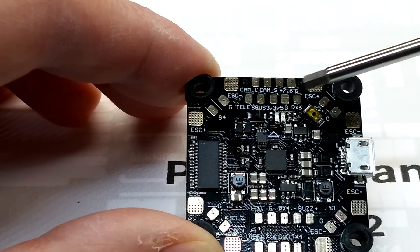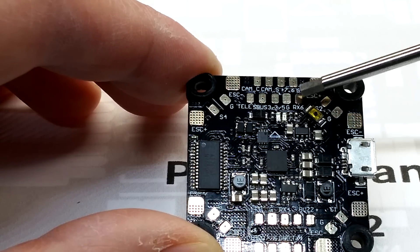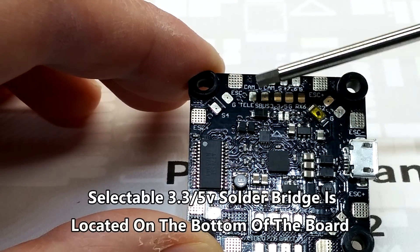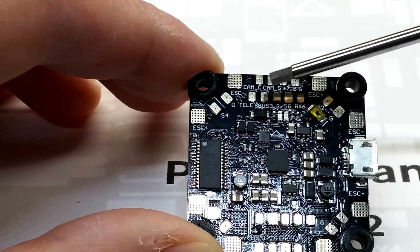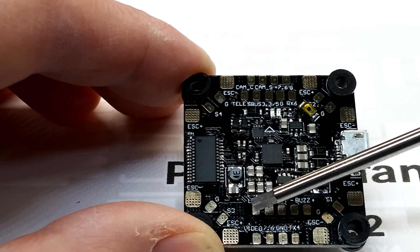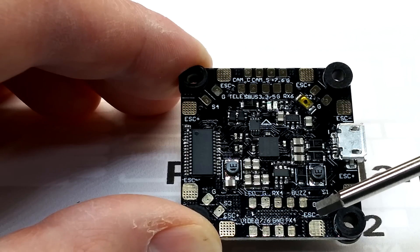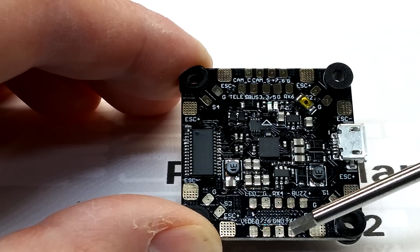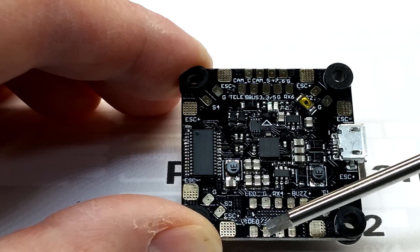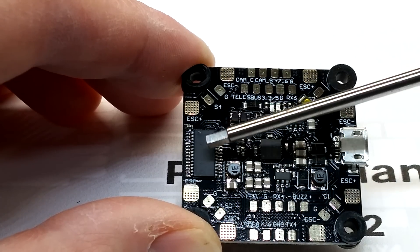It'll be really clean for guys who don't want wires going all over the place. Up here you have RX6, your 3.3-volt or 5-volt, S.Bus and telemetry — the inverted UARTs. In the back there are buzzer pads and an LED pad. TX4 is right there, perfect for SmartAudio — ground and 7.6 volts — everything you need for your VTX. So VTX in the back, camera in the front, and it all runs through BetaFlight OSD.